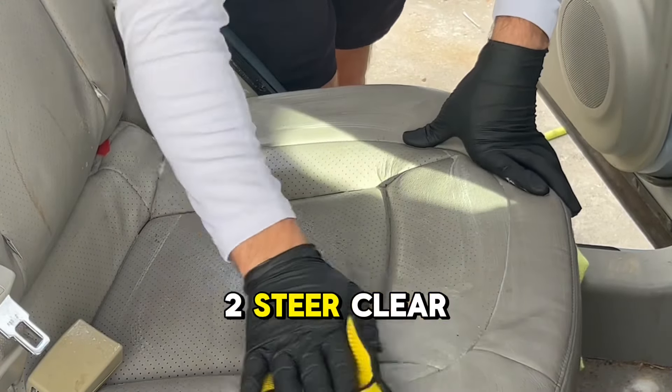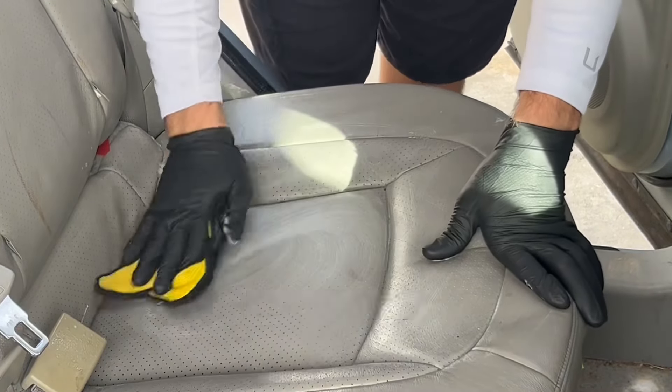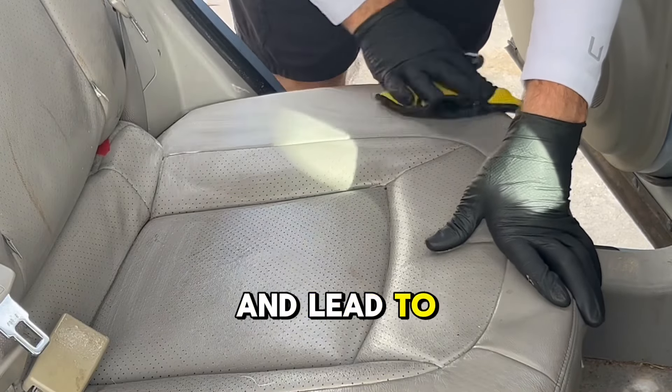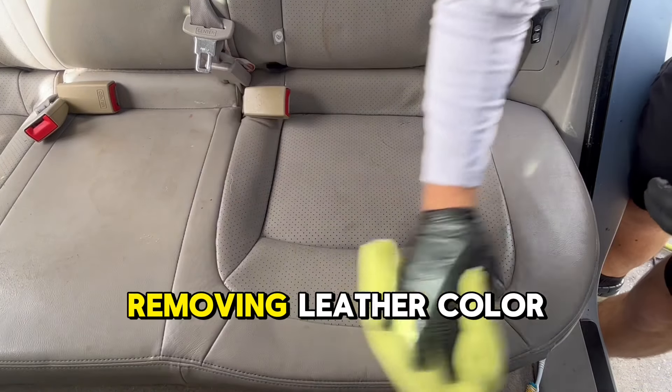Pro tip number two: steer clear of harsh degreasers and all-purpose cleaners when caring for leather. Misleading popular use of these cheaper products can degrade your leather and lead to premature wear and tear, including discoloration from removing leather color dye.